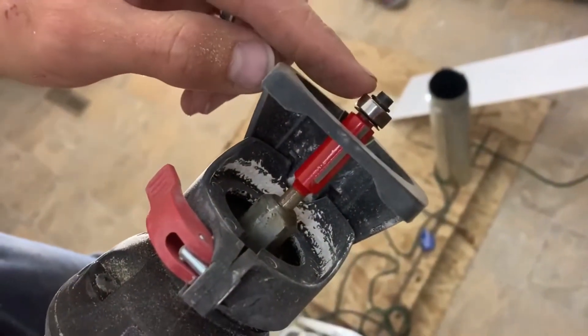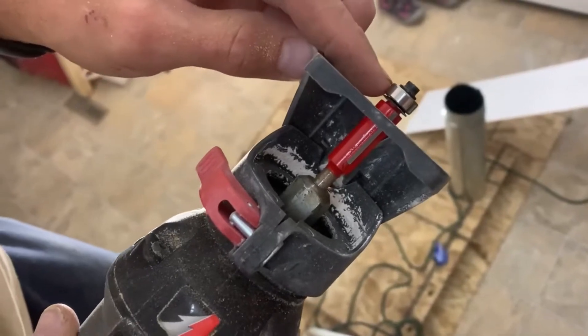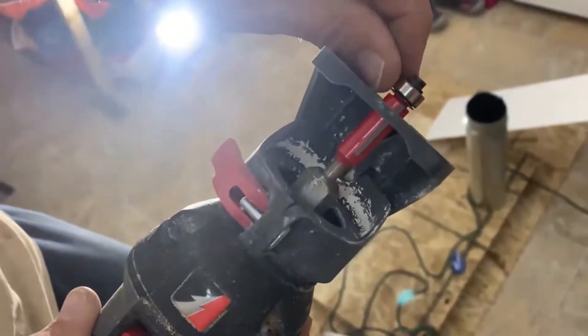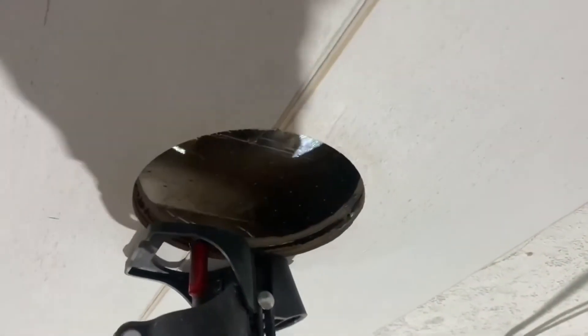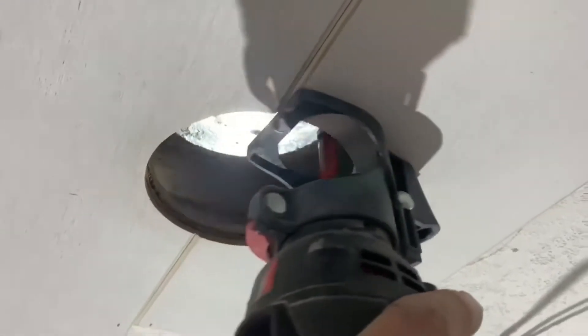Use this on a jig or on like a countertop so it cuts here, but it was an existing hole and inside of that hole so we were able to just have that rub up against the inside hole and cut it out. It sits in there like this and it just rolls around on that existing hole as it cuts the new material with the blade.